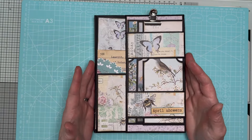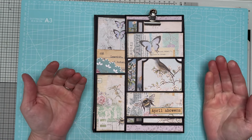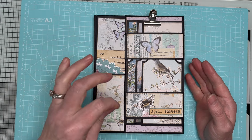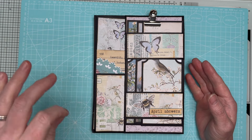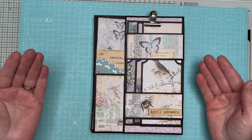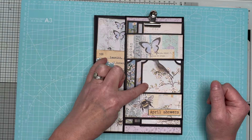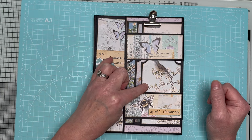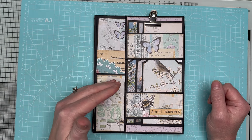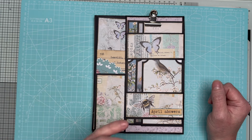If you'd like the cutting guide with all the measurements and scoring, that's available from my Ko-fi shop - the link is in the description box below. It is a members-only purchase. To join members only it's three pounds a month. There's also a video linked in the description explaining my Ko-fi membership, how to join, how to unsubscribe - you can unsubscribe at any time. If you sign up you'll get the cutting guide for this, plus access to the papers I've used - my April Journaling Joy collection, which is 21 pages.